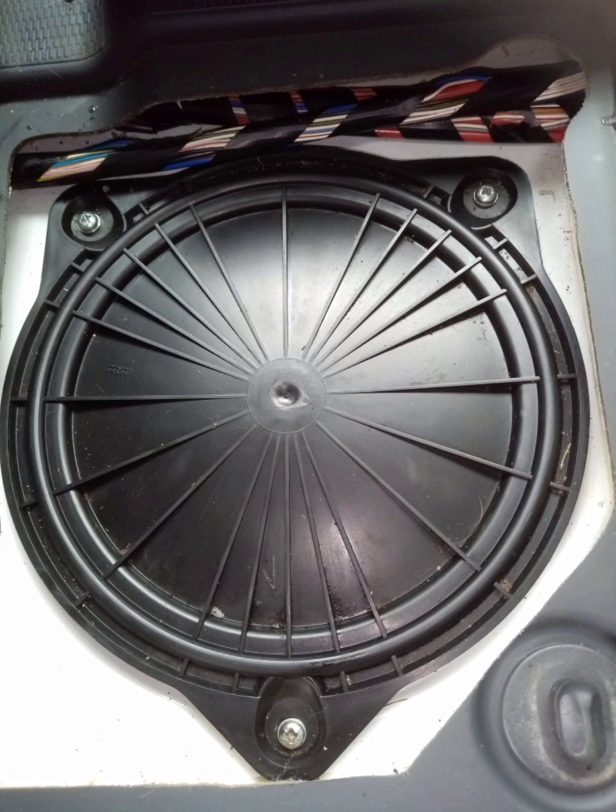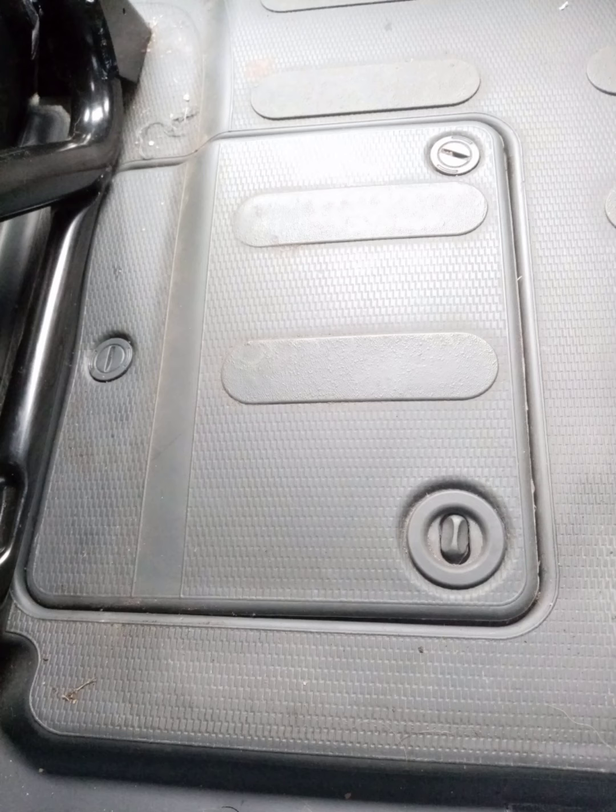Now refit the black cover using the three retaining screws. There is a soft rubber o-ring underneath the black cover — make sure you have this in place as it will stop any noise coming through from the road. Refit the external access cover using the flathead screwdriver, tighten and secure. Job is finished.